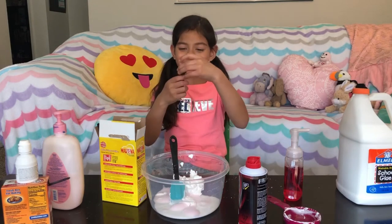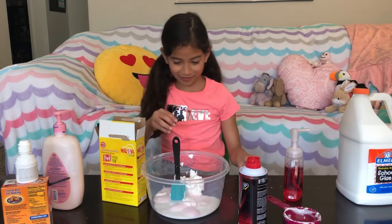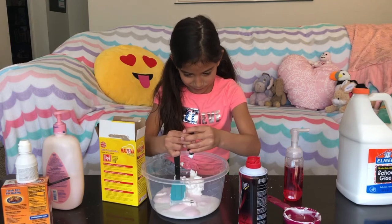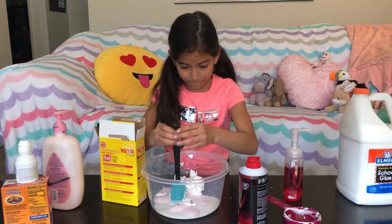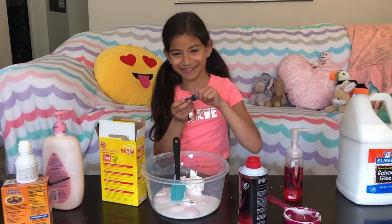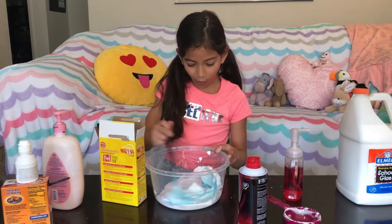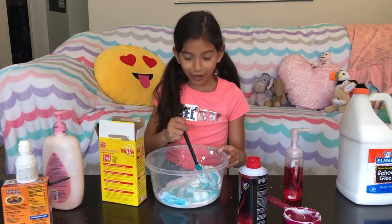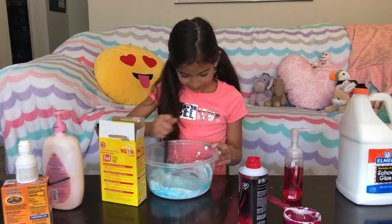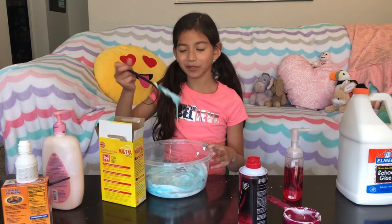Two drops of food coloring. I picked teal because in the last video I did pink. Oh my God, it's so pretty — it's not really teal, it's blue, but I like it.